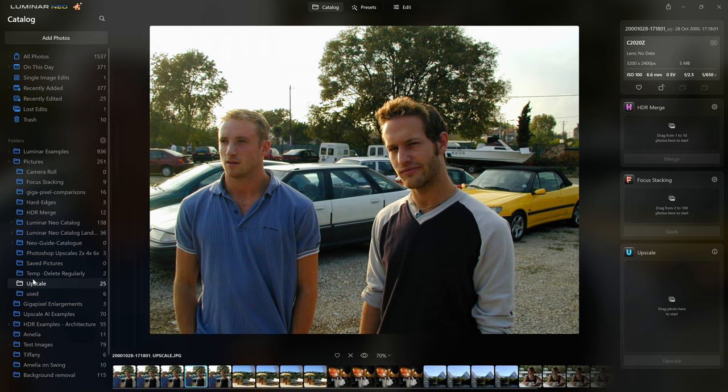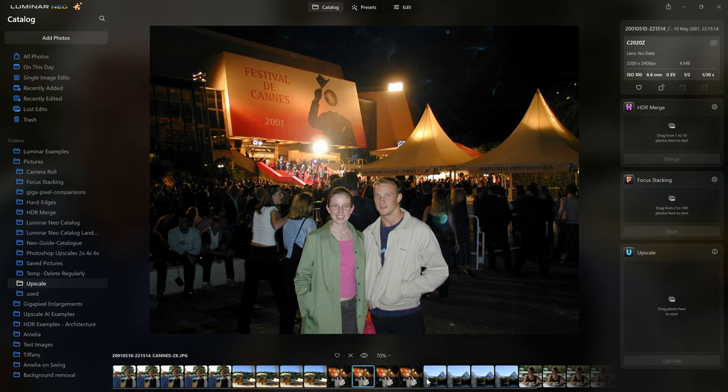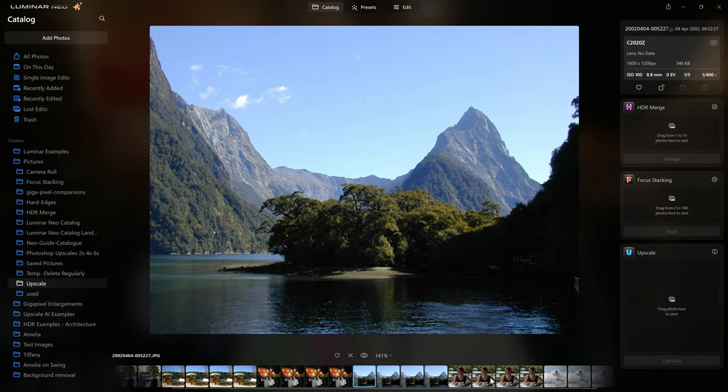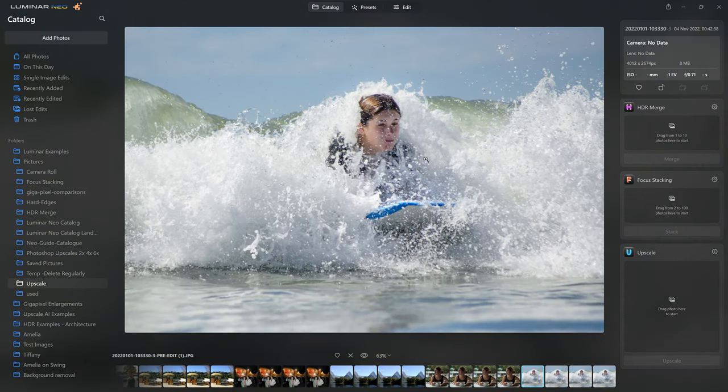The photo is then sent to a new folder that Luminar creates called Upscale, where you can find the different versions. I've already played around with some other images from 2001 at the Cannes Film Festival, a couple of landscape shots, my wife from 20 years ago, and a cropped version. In terms of use, it's really that simple — literally drag and drop and the software does everything else for you.